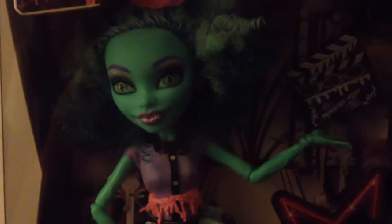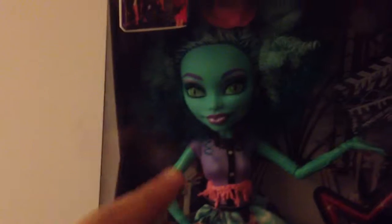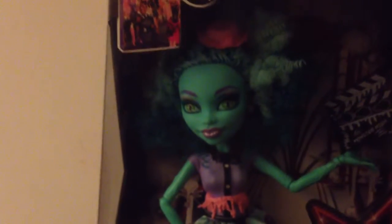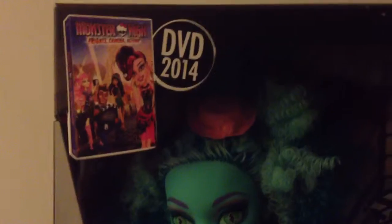I decided I'm going to review her box first, because last time when I was opening Viperine's box, I destroyed it, and even though the whole video didn't upload, I wouldn't have been able to review her box. So up here, it shows a picture for the DVD, and it's weird because Viperine isn't wearing her glasses, so it's like she's turning everyone into stone. So I can't wait for the movie.